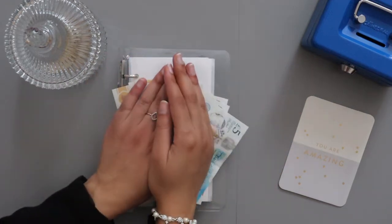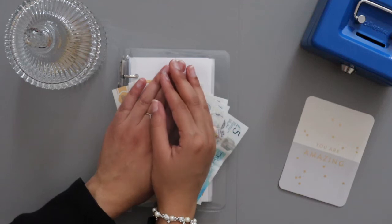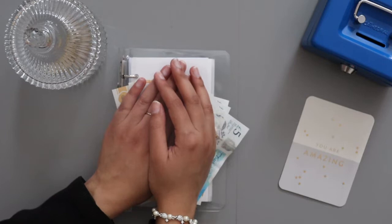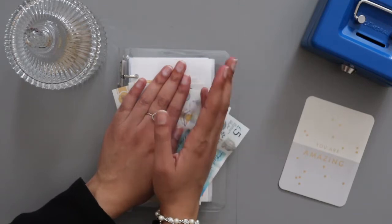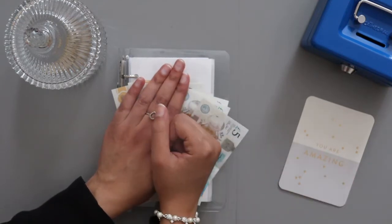Hi everyone, welcome back to my channel, Saadia's Finances. My name is Saadia and here on YouTube I talk all things about my financial journey such as budgeting, weekly check-ins, investment, savings, sinking funds, etc. If you're a returning subscriber, thank you for all the support, leaving comments, and liking my videos. If you're new to my channel, why don't you subscribe down below?